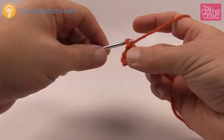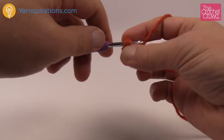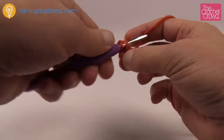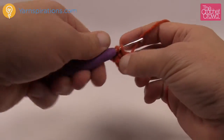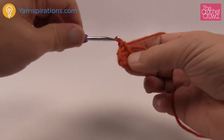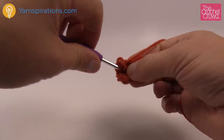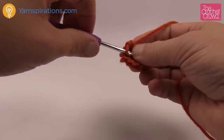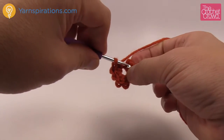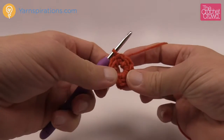Let's begin round one. Chain one, then inside the center of the ring put eight single crochets. Count them out: 1, 2, 3, 4, 5, 6, 7, and 8. Then go into the starting single crochet, insert your hook, pull through and through — that's a slip stitch to finish that round.